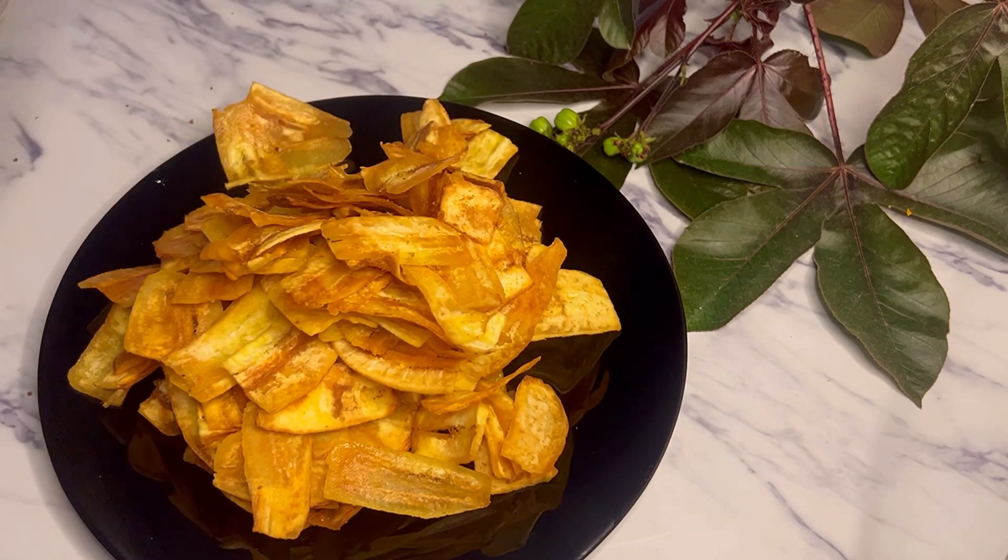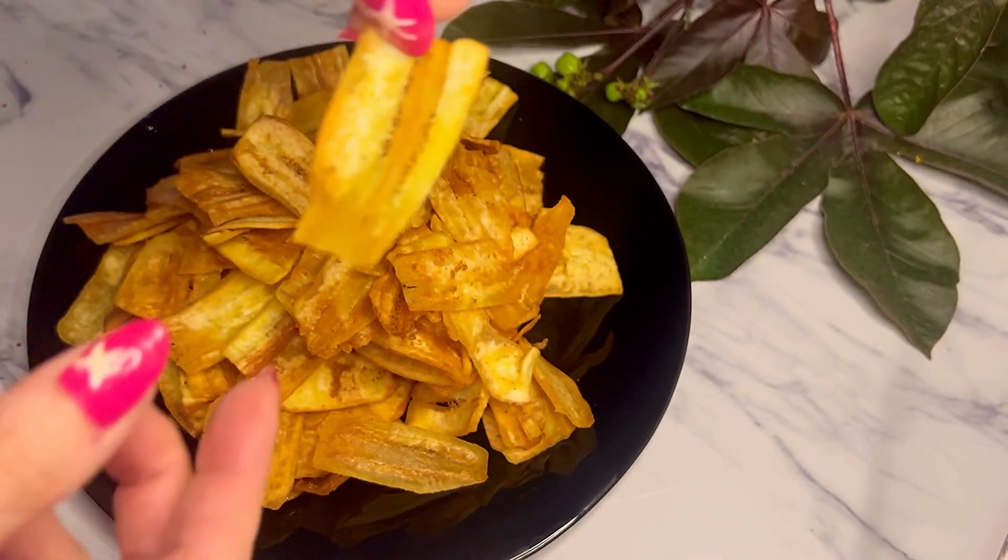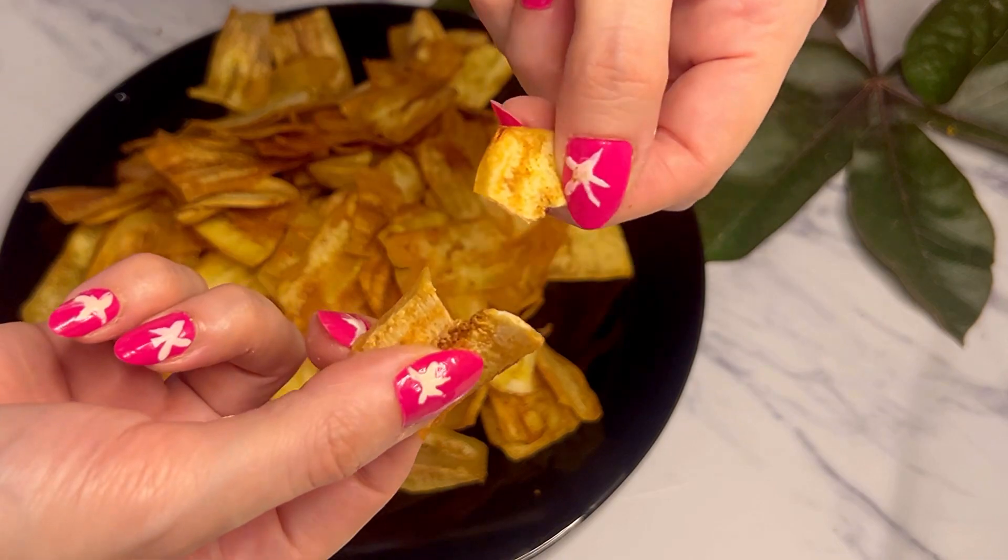Our chips are ready. These are very crispy and crunchy chips — this is the final look. They came out crispy and yummy.